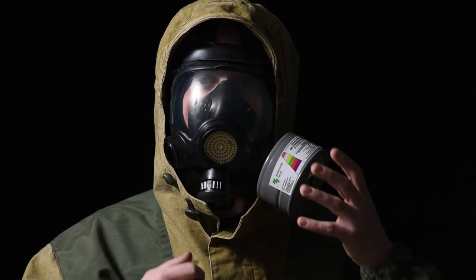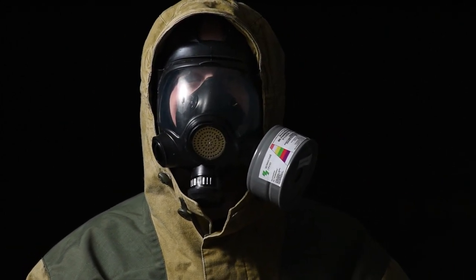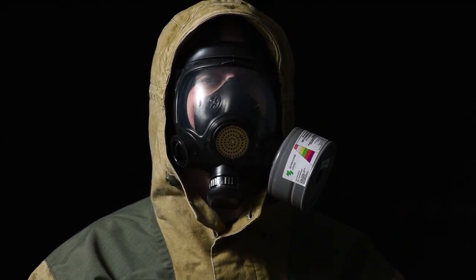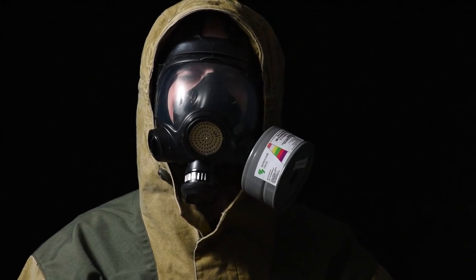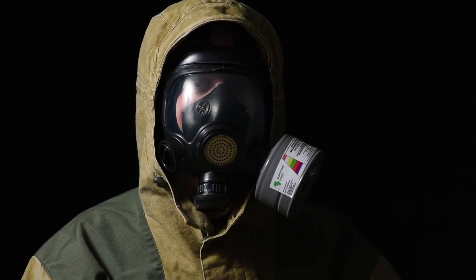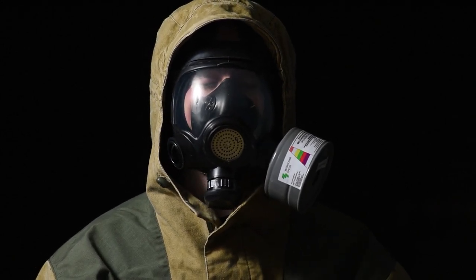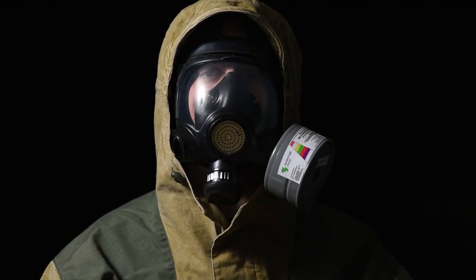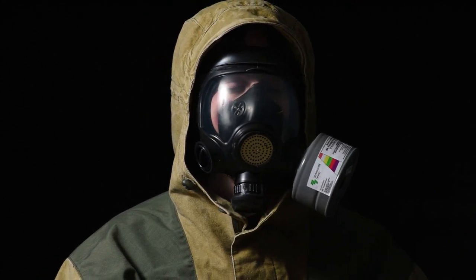This thing uses 40mm gas filters. It'd be interesting to have the drinking tube just to see how it fits, but yeah, this thing is pretty sweet. I can definitely see why special forces still use this today as opposed to some of the older masks. I'd still like to see the PMK-4 at some point just to compare, since that's what actually won the trials — this mask was made to compete against it and didn't win, but a lot of operators still use this mask anyway because they can use whatever they want.